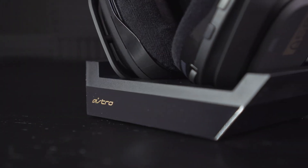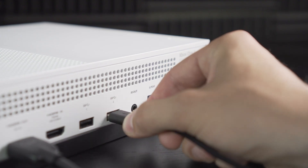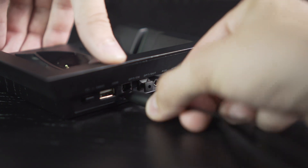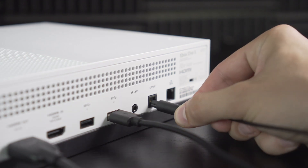Alright, let's get started. First, plug the micro end of the micro USB cable into the base station and the other end into the Xbox One. Next, plug one end of the optical cable into the optical in port on your base station and the other end into your Xbox One.